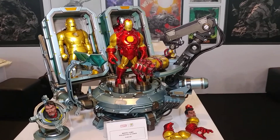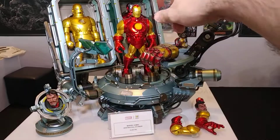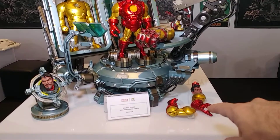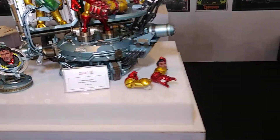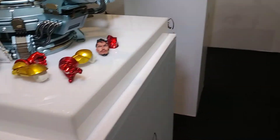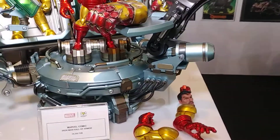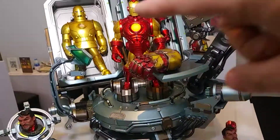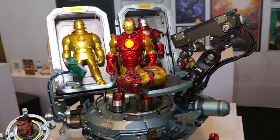So you can actually take off the head — you've got the headstand here — take off this head, put on this body, you have switch-out arms, put them on the body. And what I saw was his unmasked head with the helmet being held in the hand, which is pretty cool.